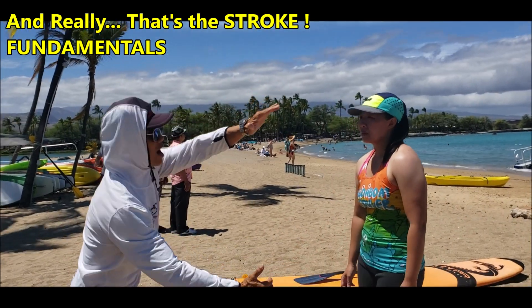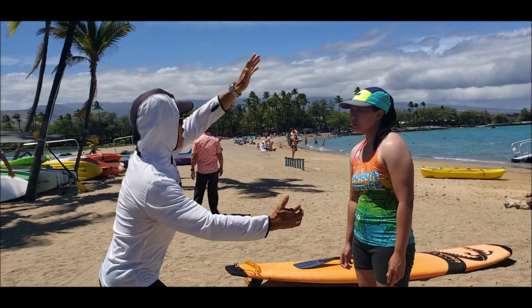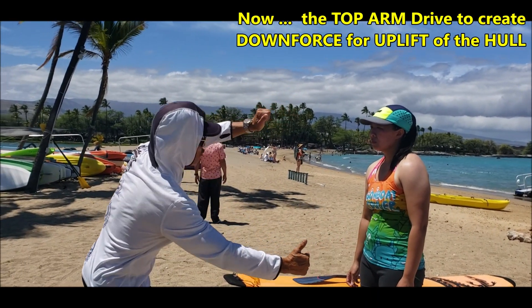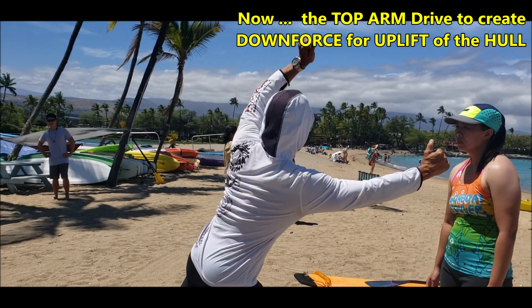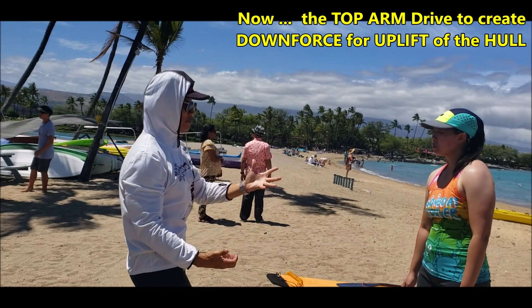Yes — the top-arm drive and the bottom-arm pull. But it's not just the top arm; this is the top-hand drive. You can lift the bottom hand horizontal and you're doing this motion. So you've got the pull — you see how much power you've got?